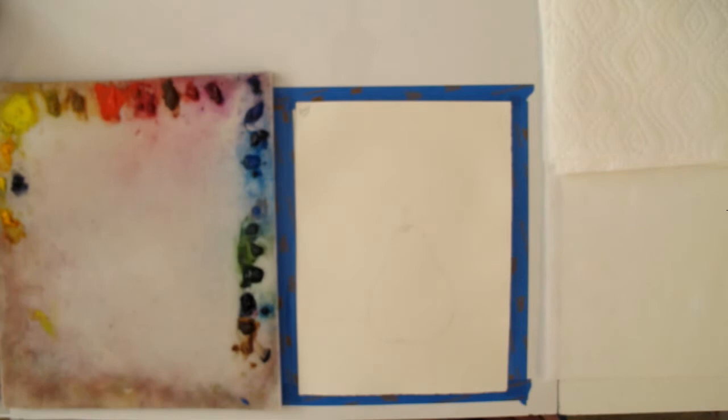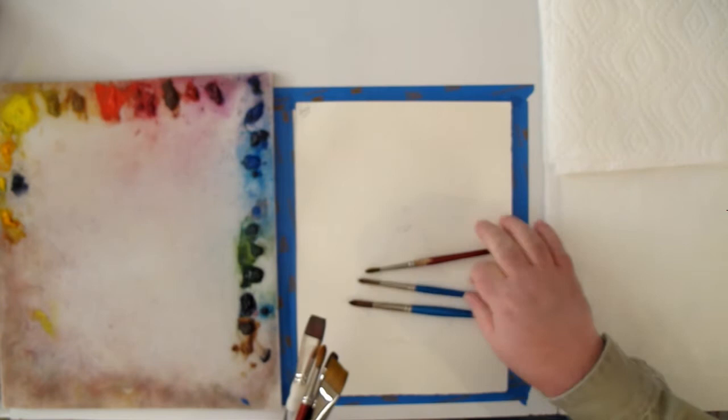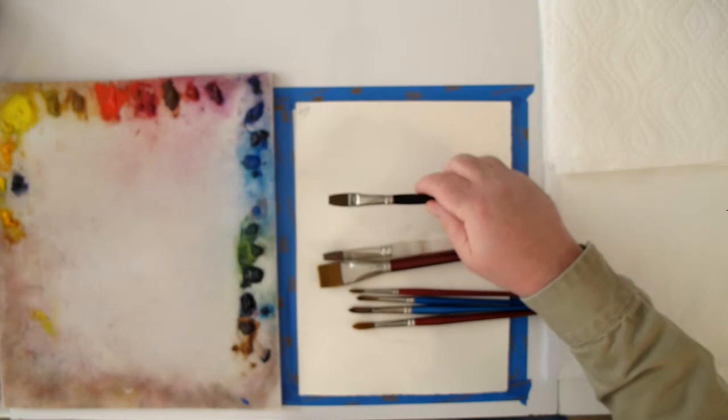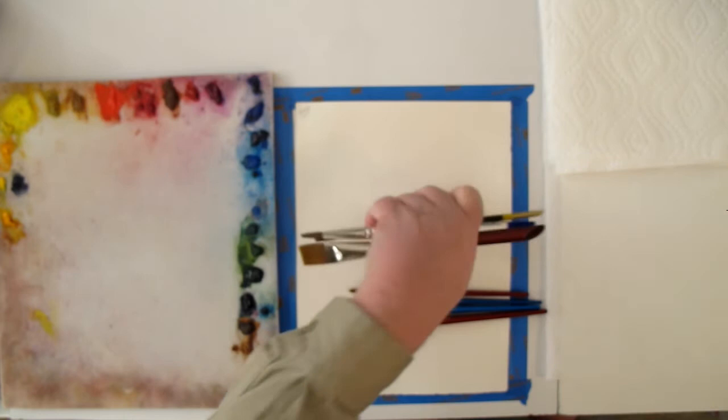Welcome back, this is Kevin McCain with Idaho Art Classes and Kevin McCain Studios. We're going to be doing some watercolor. In terms of the brushes I'm using, we've got a 10, an 8, a number 6 round, another number 10 with a better tip, a one inch, a half inch, and a three-quarter inch flat.